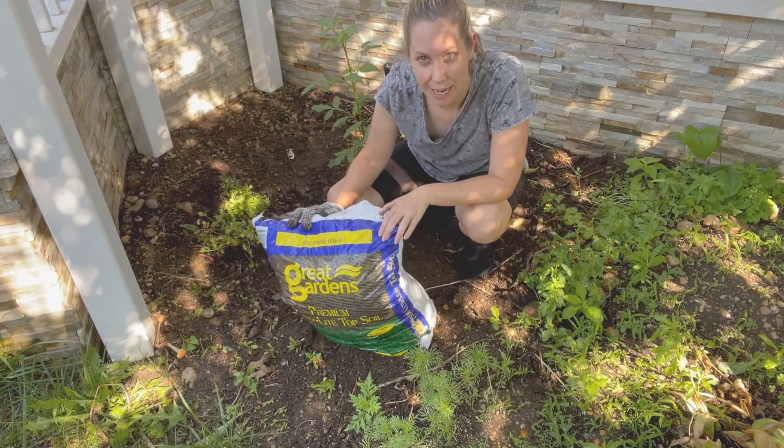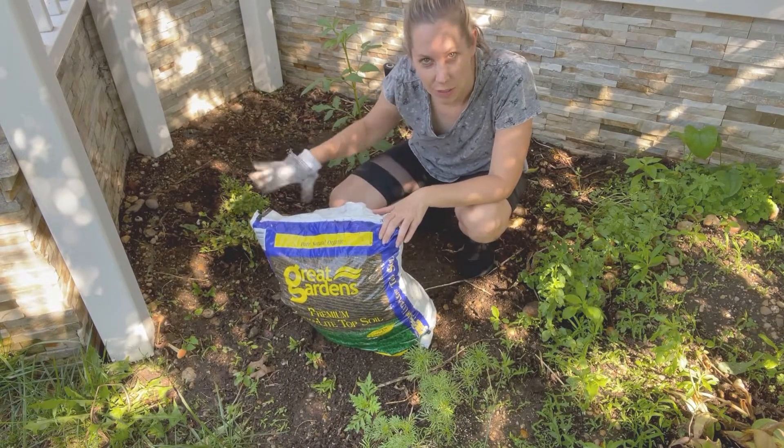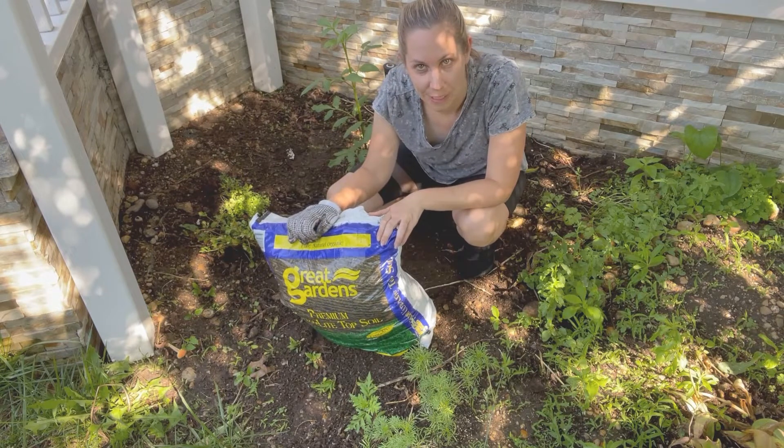I'm just going to be adding some organic matter to the top of it. I just want to build it up a little bit before I add all my annuals. So that's what I'm going to do right now.